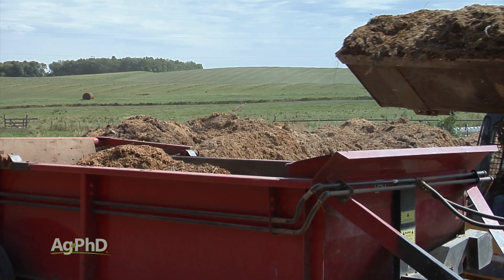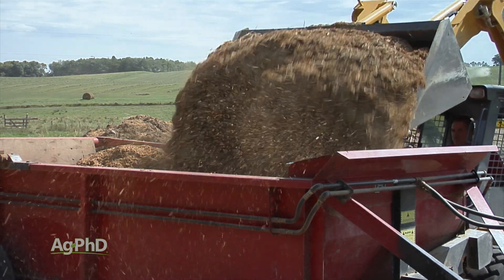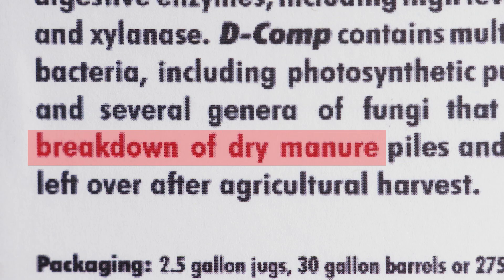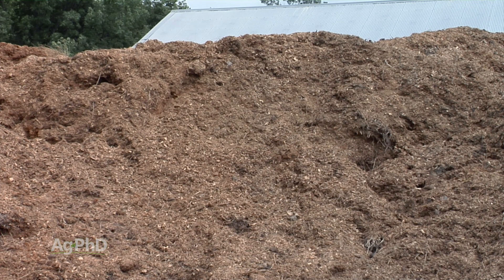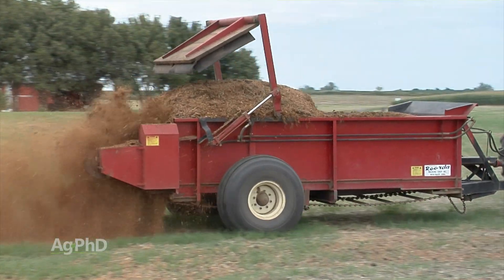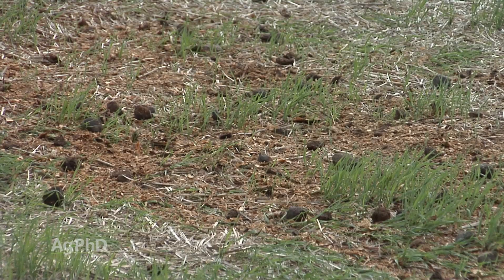If it's a dry manure you're dealing with, you could use a product like Decomp — another biological — to help speed the process of turning that manure into compost. Once it's compost, you're going to have a lot less smell, and basically all those nutrients are going to be bound together tighter, so you don't have all this loss.